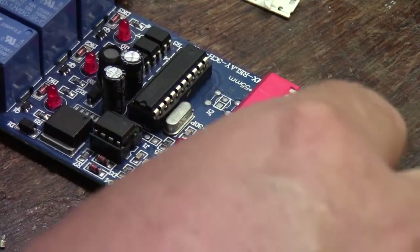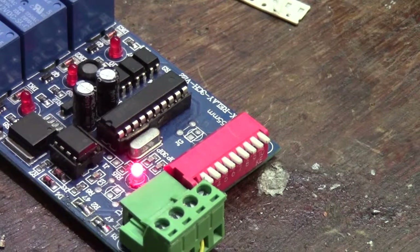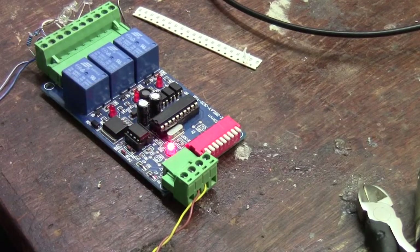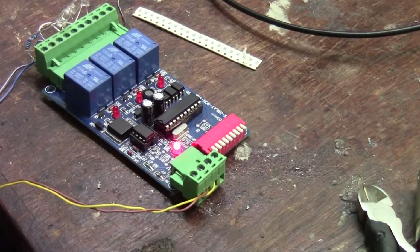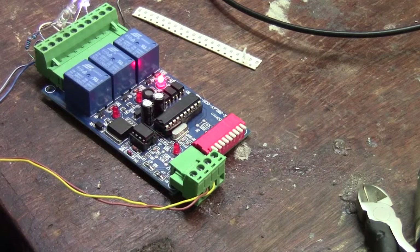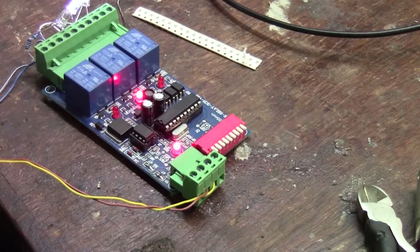Hook the DMX line back up, power on. Now I've set the dip switches — oh look, that's different. I'm getting a flashing light, which should mean it's getting a DMX signal. Let me unplug the DMX line — and it's on steady. So it actually looks good. Let's try to turn on the channels. That channel works. That channel works. That channel works. As you can see the lights come on, the relays come on, and my little LEDs are on.